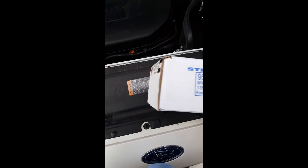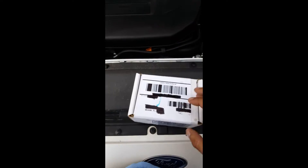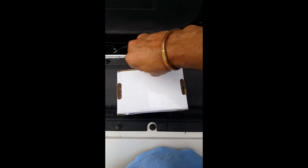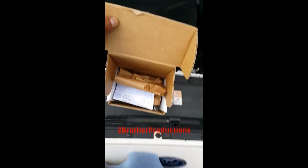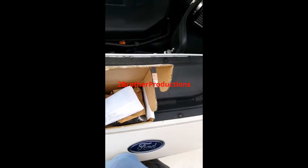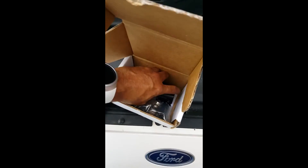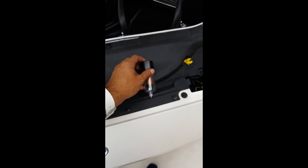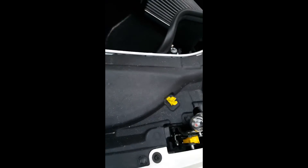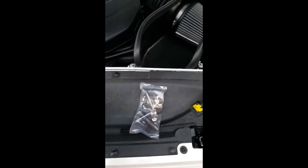This is the unboxing of the Steeda Ford Fusion 2013-15 oil separator. Let's see what we get inside the box. We're going to get a little fancy filter, a whole bunch of this, and a hose.